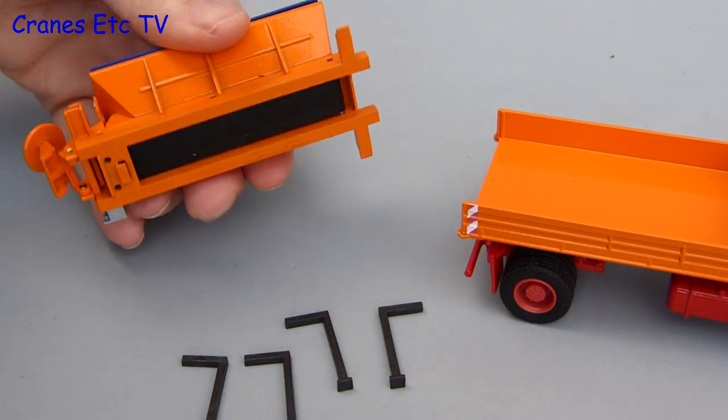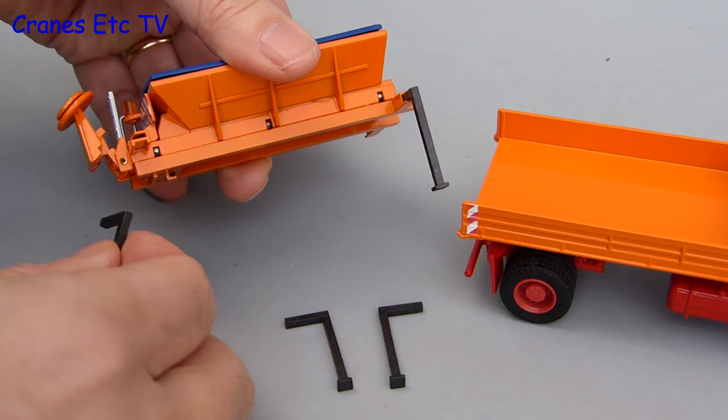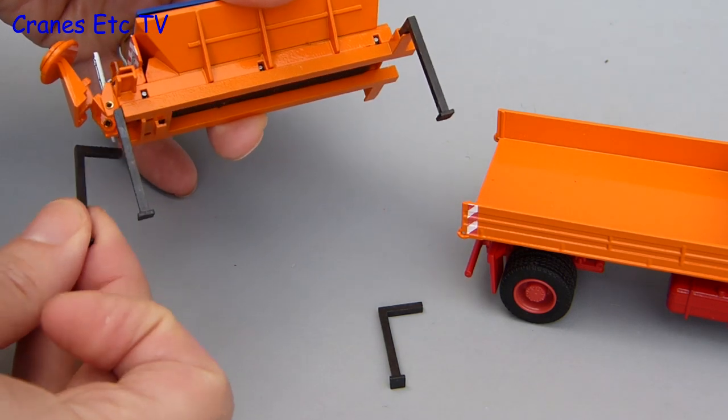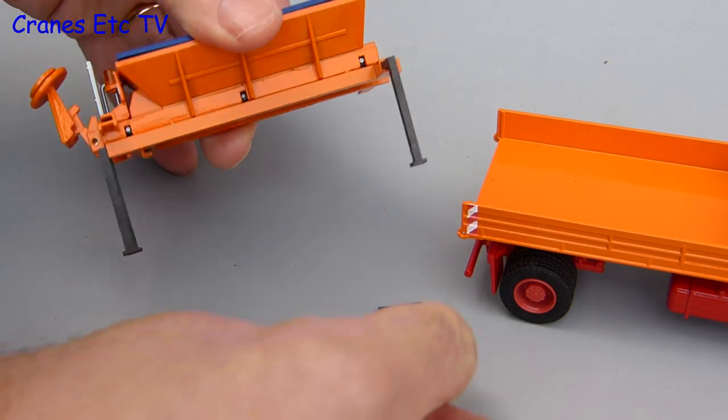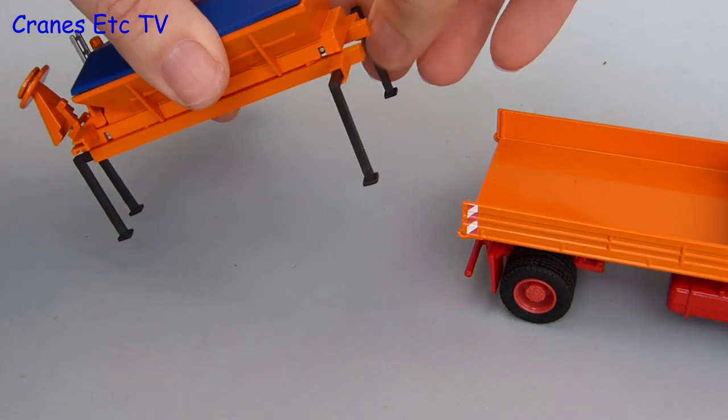A nice body deserves nice legs, and four metal legs are provided with this model — they just slide loosely into place into the connectors. If you're clever you can do this without any of the legs sliding out before you've got them all in, and if you achieve that, give yourself a reward and go and dust off all your model shelves.